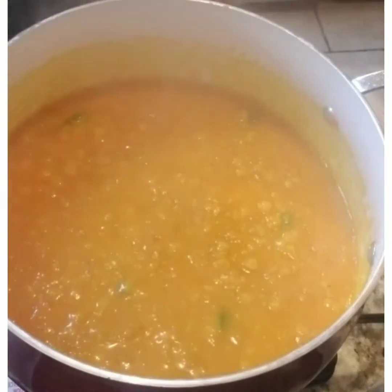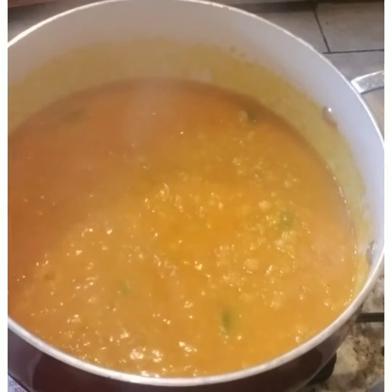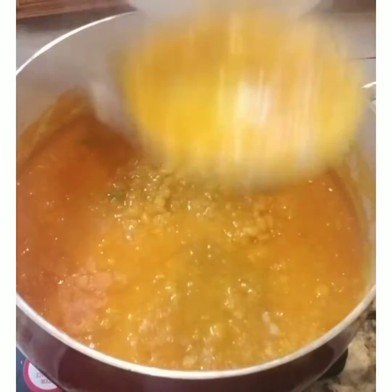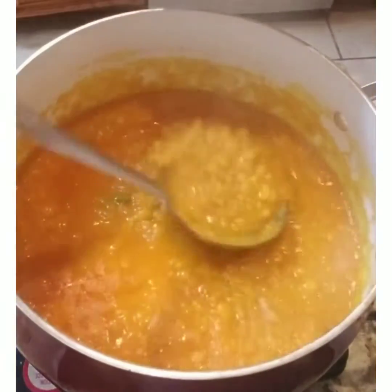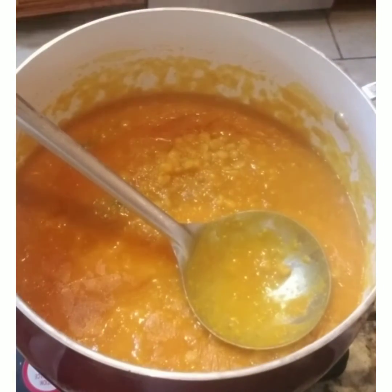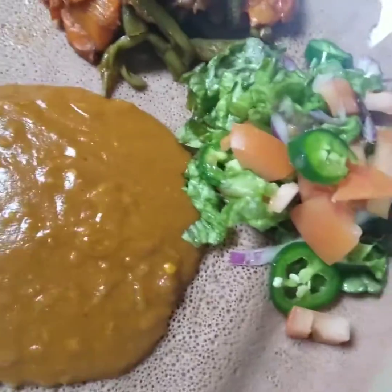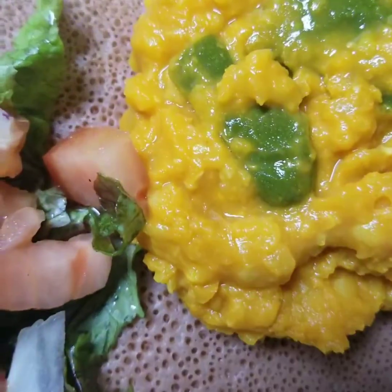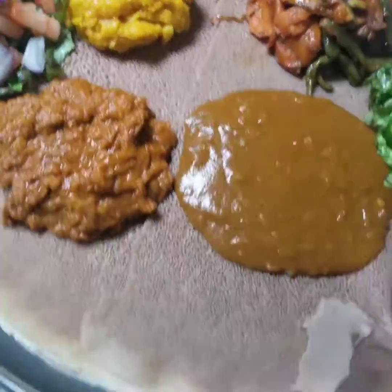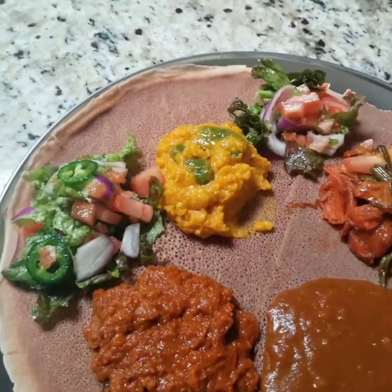Let it simmer a little bit more, then we serve it on top of injera — a flatbread made out of flour, which I explained in my last video. We serve it with injera and other Ethiopian veggies like lentils, shiru, potatoes, carrots, and a little salad with tomatoes, jalapeños, and red onion. This is how it looks — thank you for watching and I hope you enjoyed it!